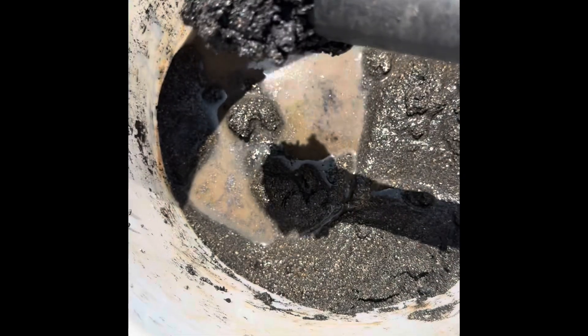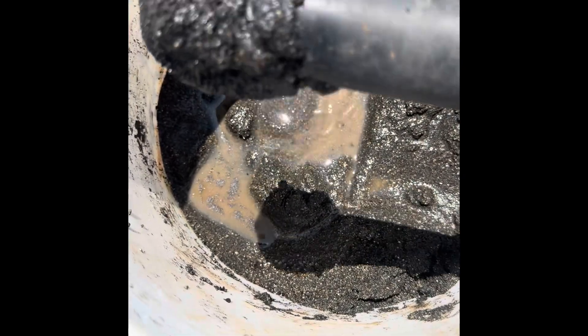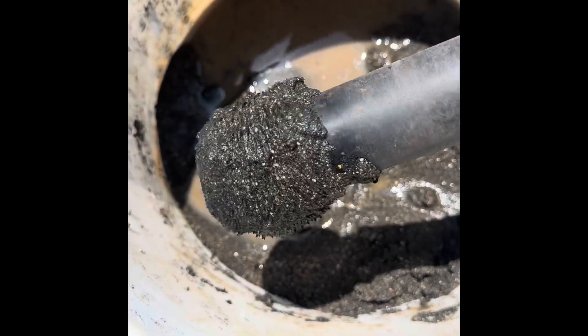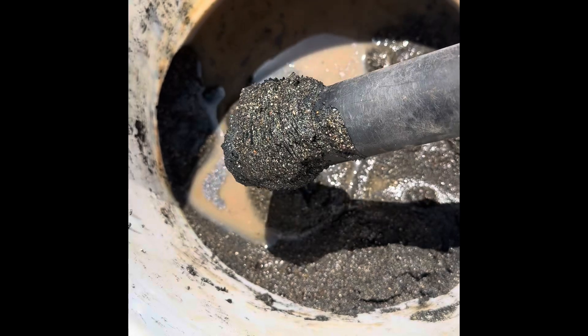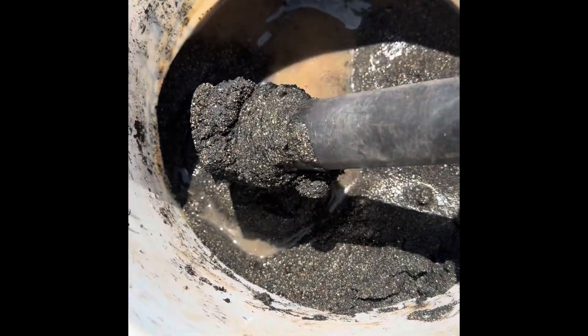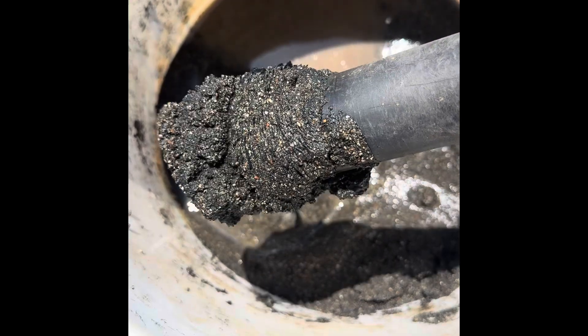There is a ton of magnetite in this. Well, the gold drop doesn't care. The magnetite is just like any other mineral — it's going to go right on through.